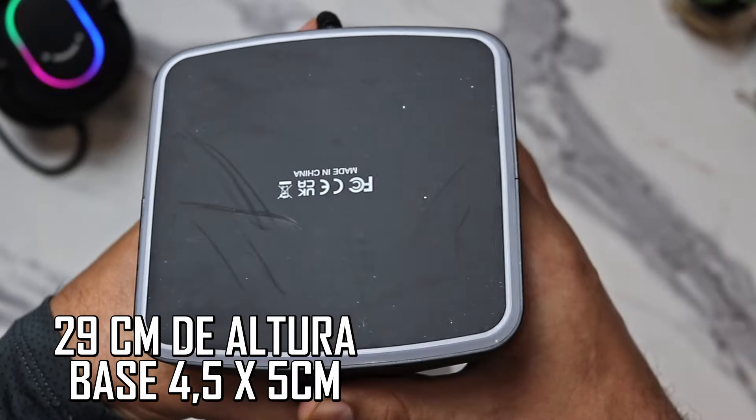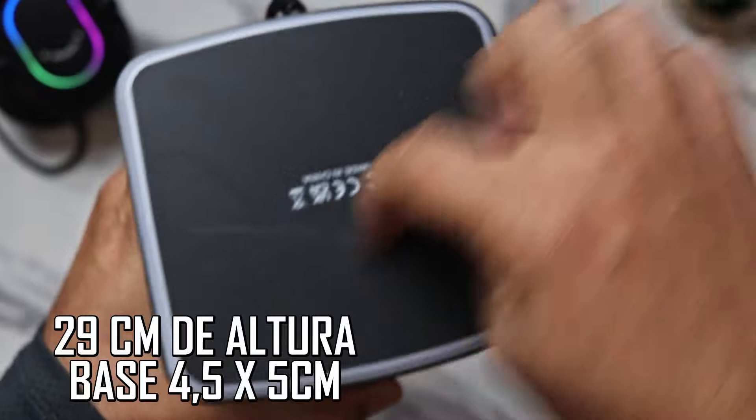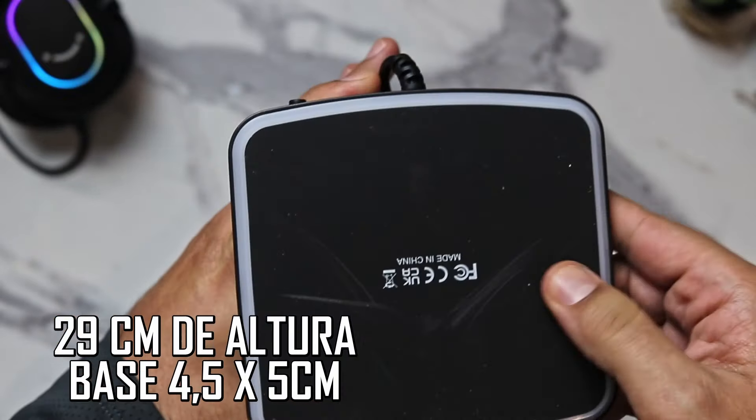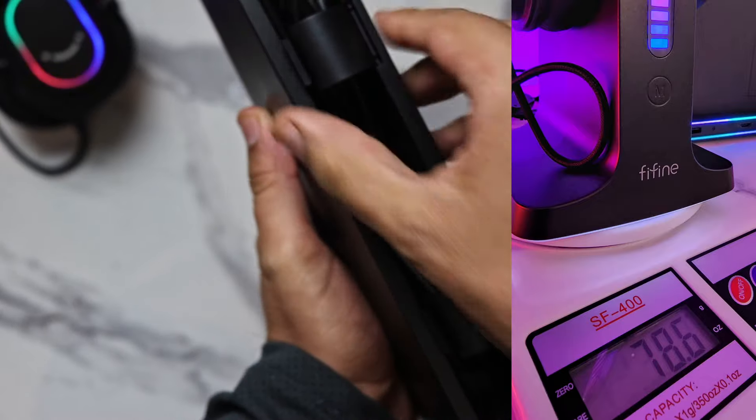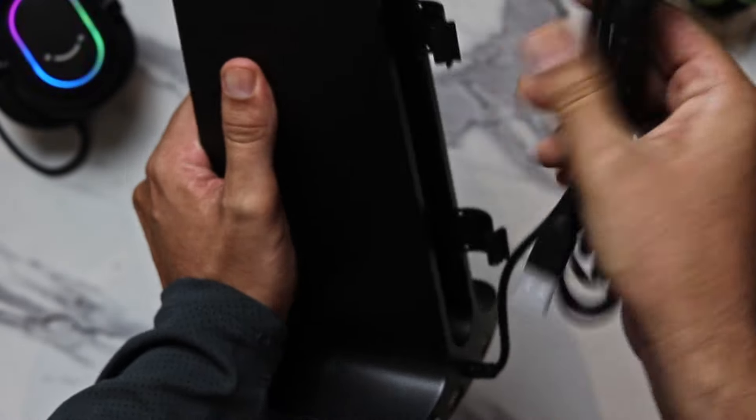Esse suporte tem 29 centímetros de altura, base de 4,5 centímetros por 5 centímetros, emborrachada e antiderrapante, e pesa apenas 78,6 gramas. Essa espessura e altura é adequada para acomodar qualquer headset, qualquer fone de ouvido. O produto conta com um botão físico na extremidade anterior da sua base para alterar as cores RGB.